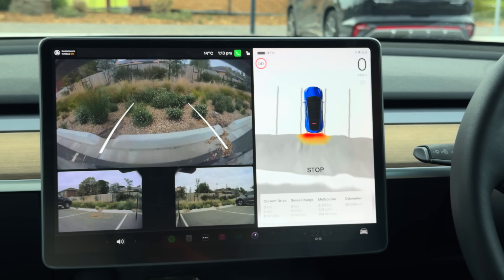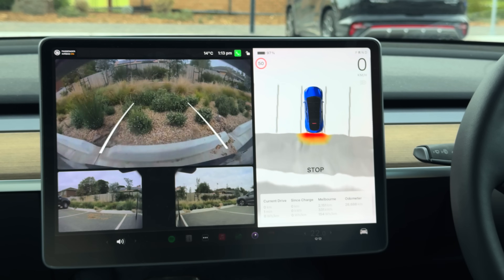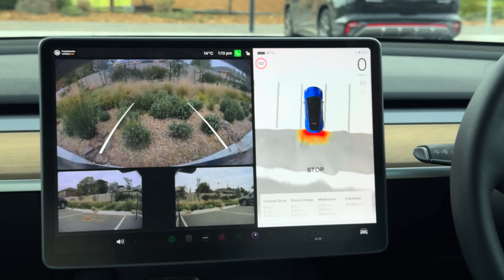...now it's telling me to stop, but I've got plenty of space still left to go. I've found this Tesla Vision stuff is actually not as accurate as the sensors. And unfortunately, it appears that when you turn on the vision, it only uses the camera — if you turn off the vision, it only uses the sensors. So if you turn on the vision, it doesn't use the sensors as well. That's frustrating.